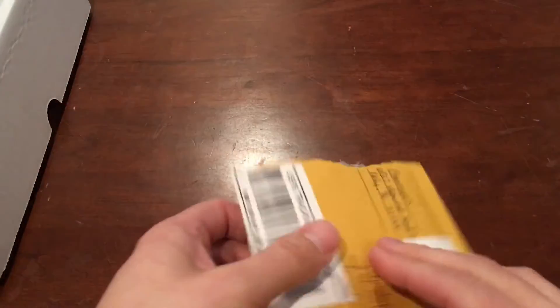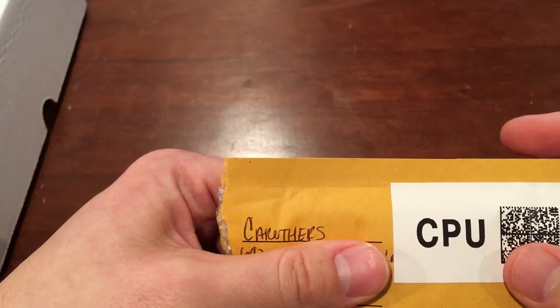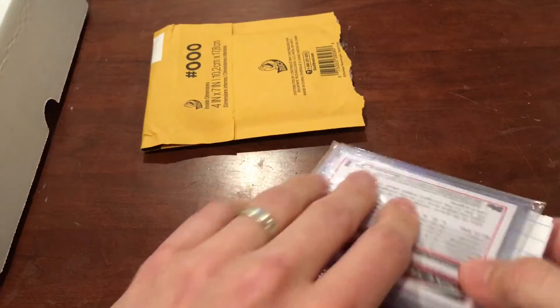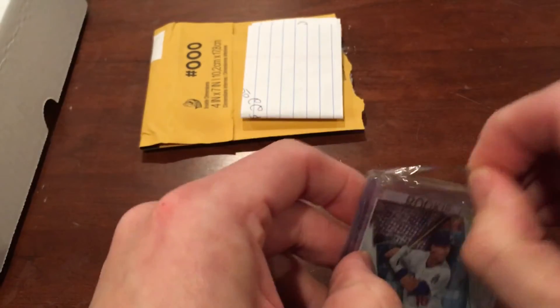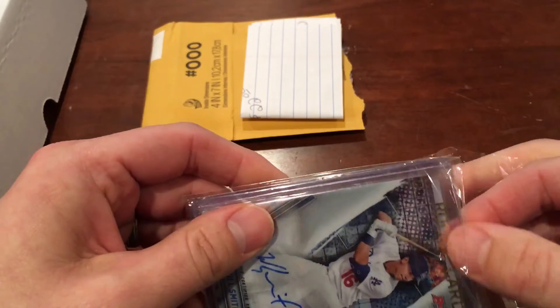And then I have a pickup from — I'm trying to remember this guy's name, I think his name was Ryan Carruthers. He was from a Facebook group, and he had a couple cards I was interested in as part of a sale. I'll show you guys why these cards are significant in a minute, but two cards from his fire sale.